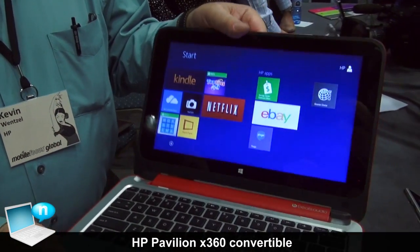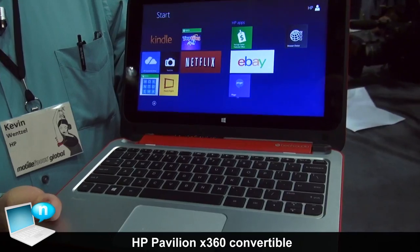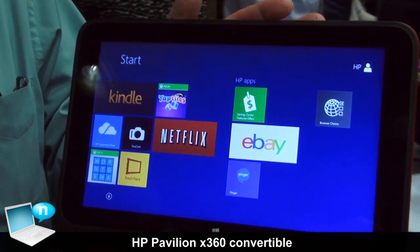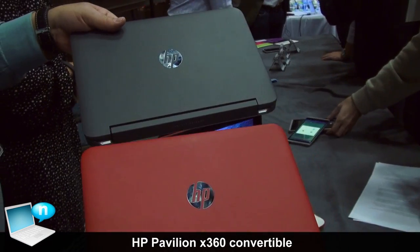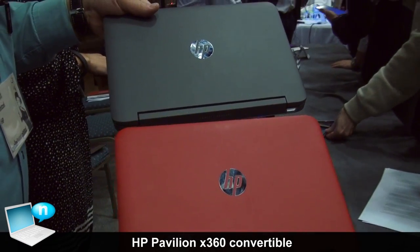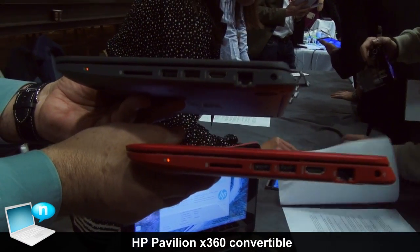The screen is 11.6-inch HD, 1366 by 768, full-size keyboard, brushed aluminum palm rest — real metal here. Two colors: brilliant red and smoke silver.